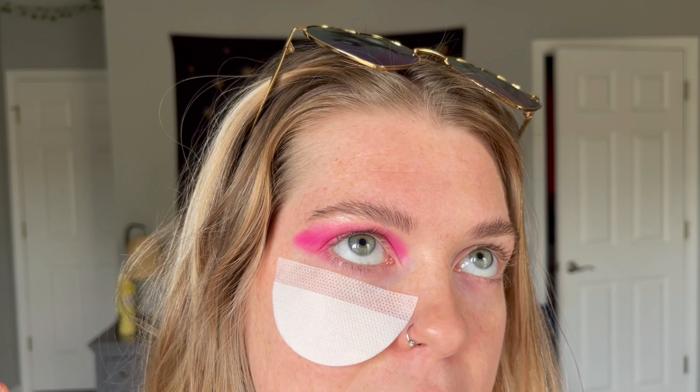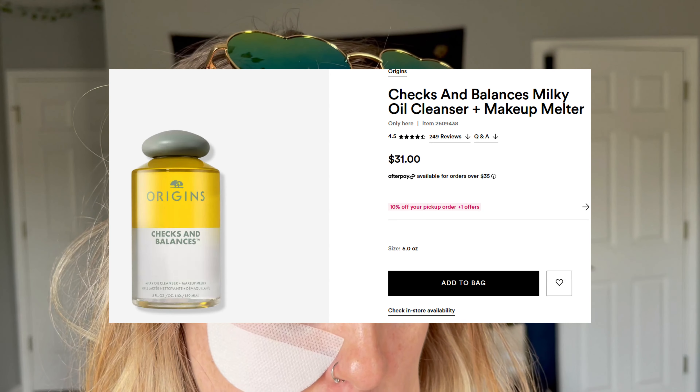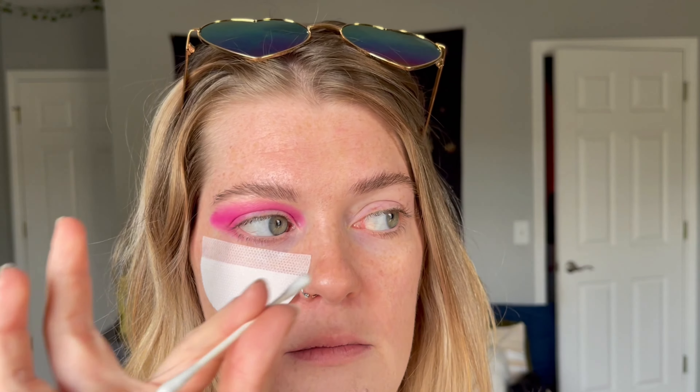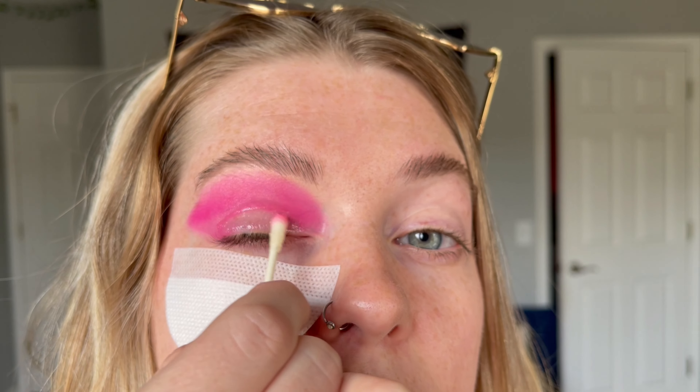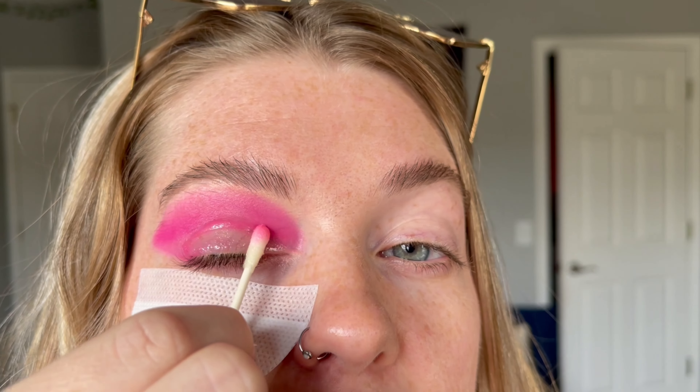This next part is where we actually cut the crease. I'm going to use my Origins Checks and Balances Milky Oil Cleanser and Makeup Melter to define my crease here with a q-tip. You can do this different ways — there's not really one correct way. I've seen people do it with Vaseline, or just a makeup wipe and q-tip. I just start rubbing like this, getting that pink off, clearing the lid area. You can choose how far to go — I'm going to stop right here.